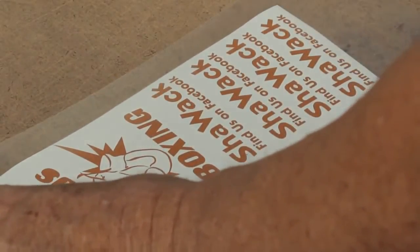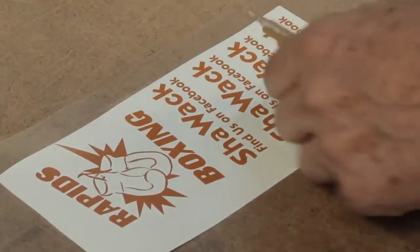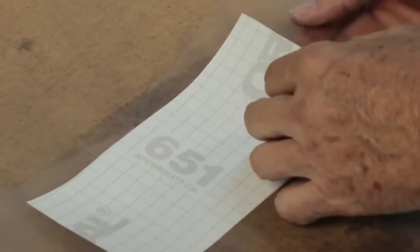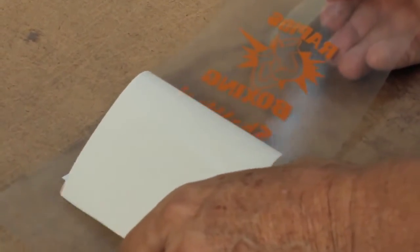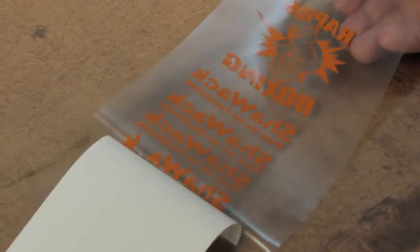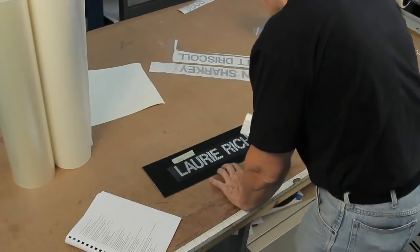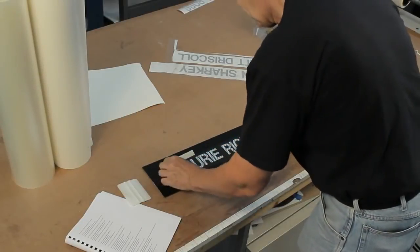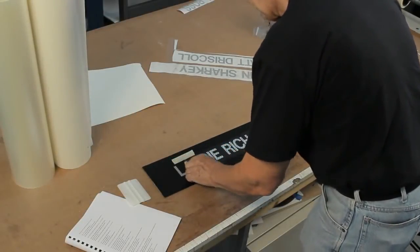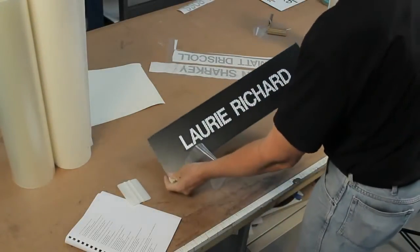Now let's try AT65 in transferring small letters from a liner with a tight release. First, we squeegee the tape onto the graphic. Next, remove the release liner from the back of the graphic. This is the recommended way to transfer cut graphics, especially when the graphics are small. After applying the graphics to a painted aluminum sign panel, peel the AT65 at a 180 degree angle against itself. AT65 releases easily from the small lettering without pulling up the applied graphics.